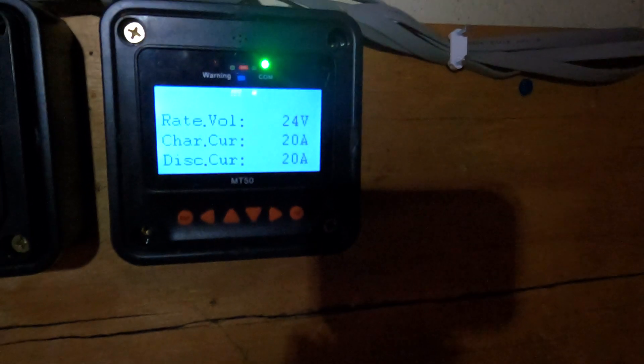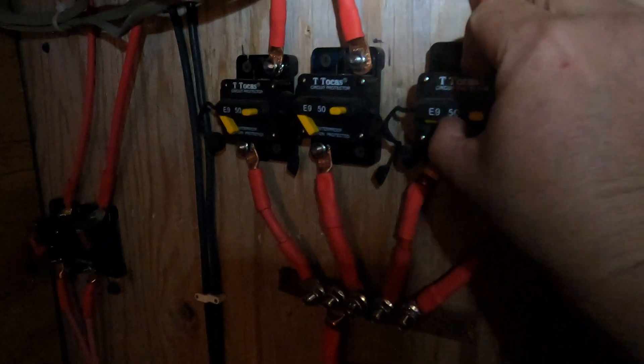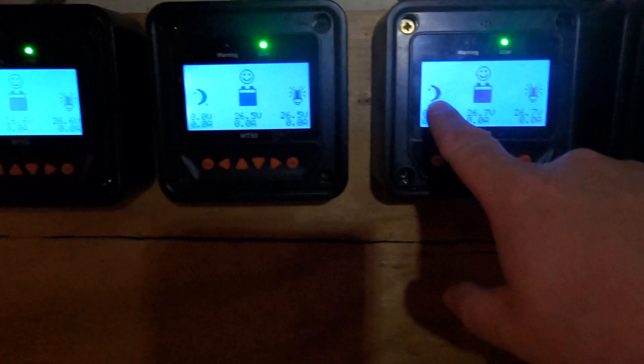The light came on — it's connecting and it's fine. A quick tip: turn your charge controllers on first before you turn your solar panels on. I'm going to turn them all on — you can see them light up. They're all happy. You can see the symbol means solar is currently off, so the next step is to turn the solar on.